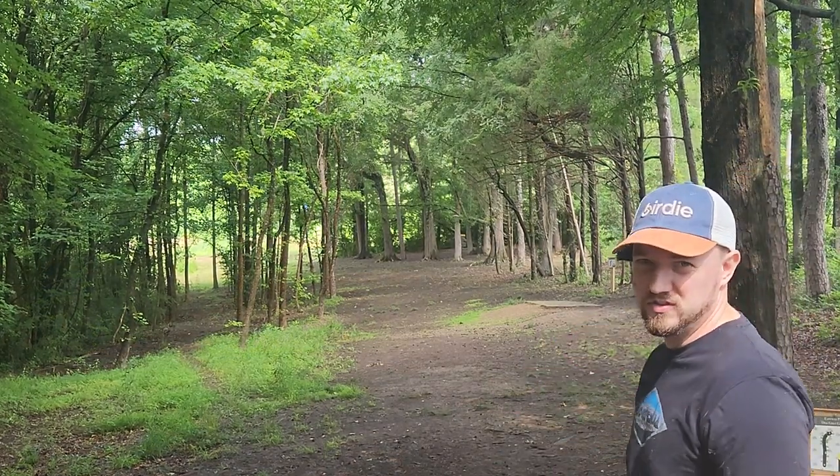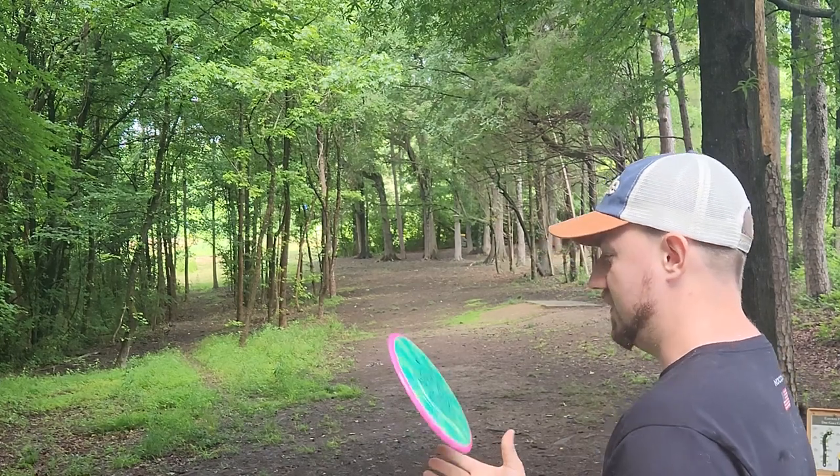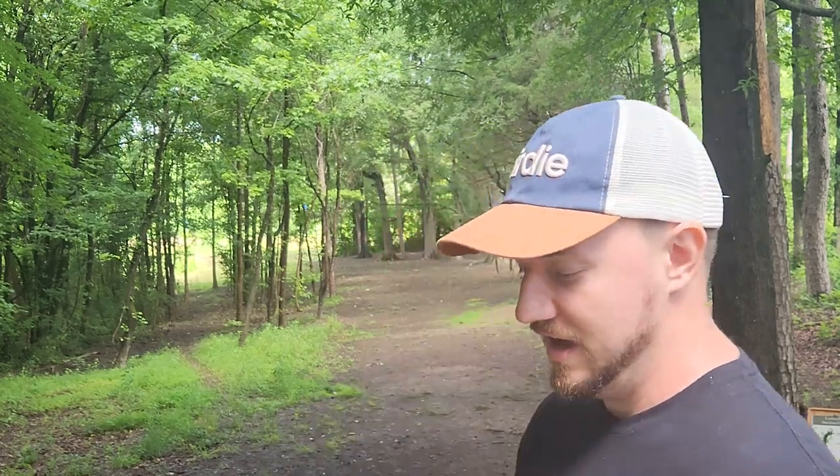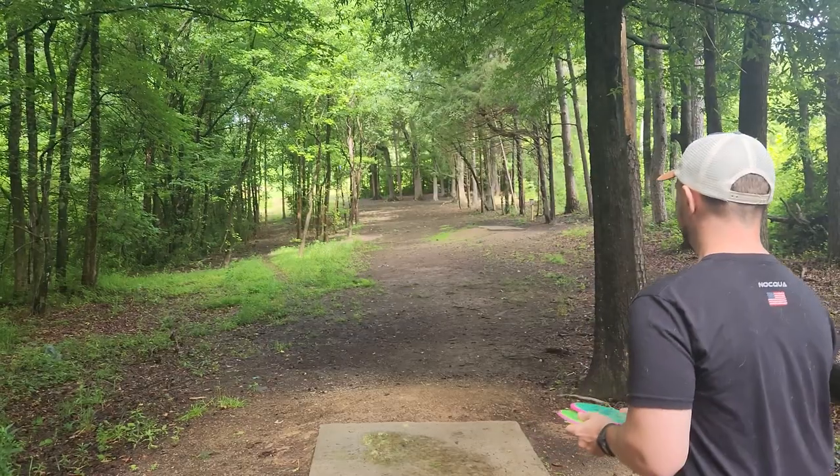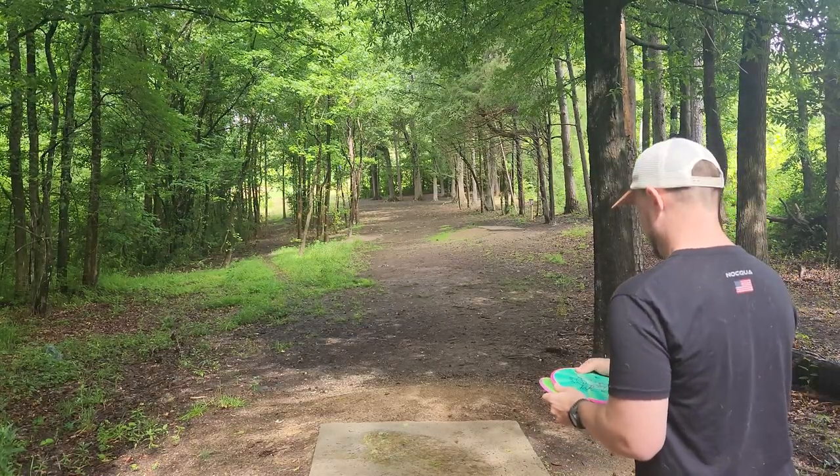Probably play a mixture of shorts and longs, see how these guys fly. I've never thrown the Crave before, but the link to Birdie Disc Golf Supply's website is in the description below. I think I have a discount code there if you want to save some money. But anyway, Crave.